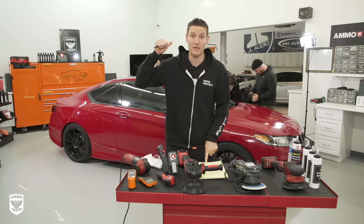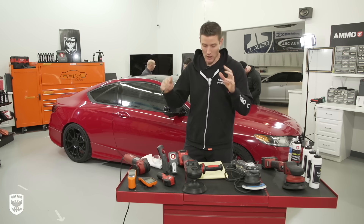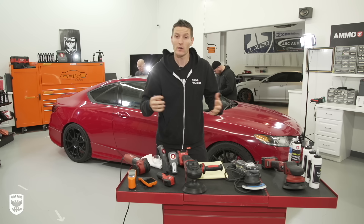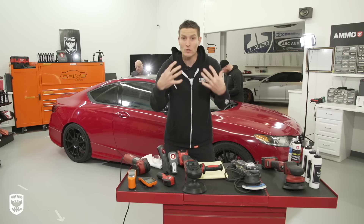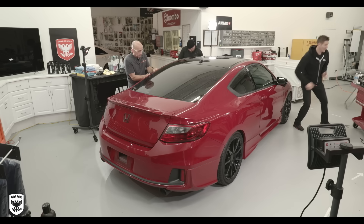We're taping up the car behind us — we've clayed it already. The purpose of this series was to talk about the techniques and mechanics of using a polisher. It's not a one-video fix to get to a professional level; you have to go through a training session. We're going to be talking about the curves, how to use the machine, and how much pressure to apply.